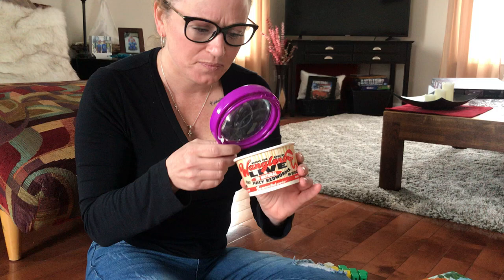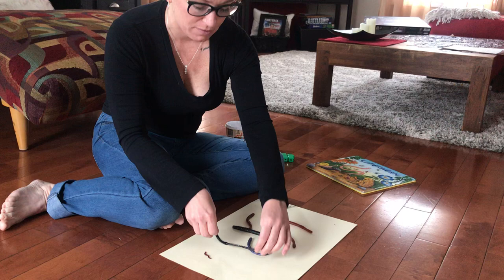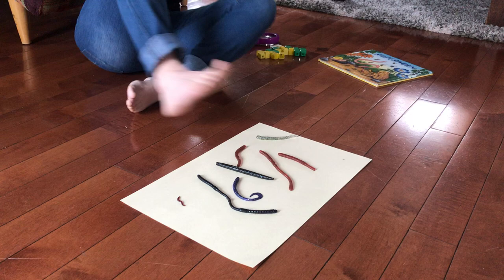Today, I have some fake worms. They're not real, they're fake. They're kind of like toy worms over here. And if you look, they're all different — they're not all the same.